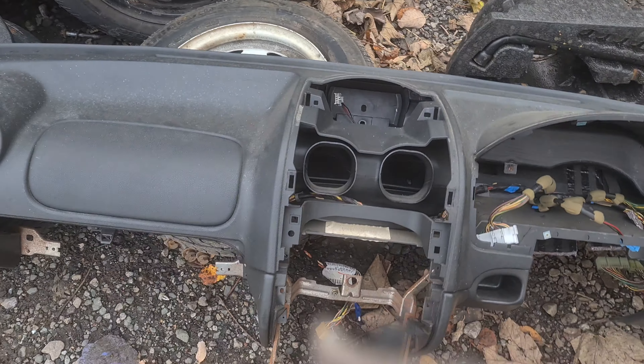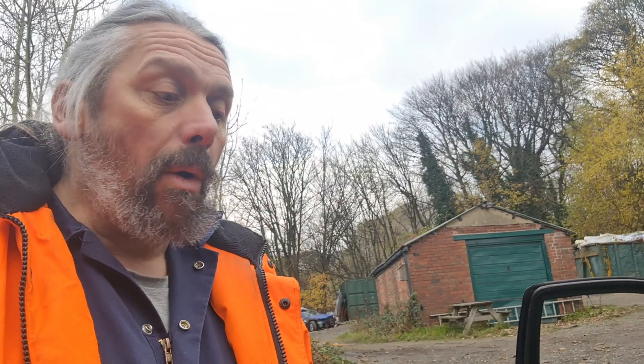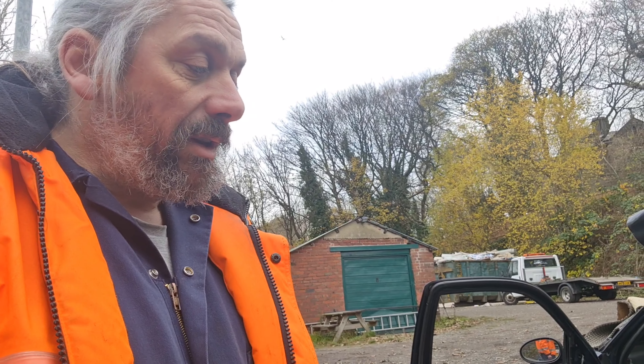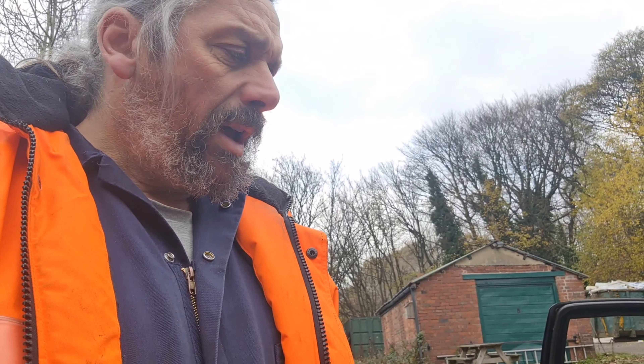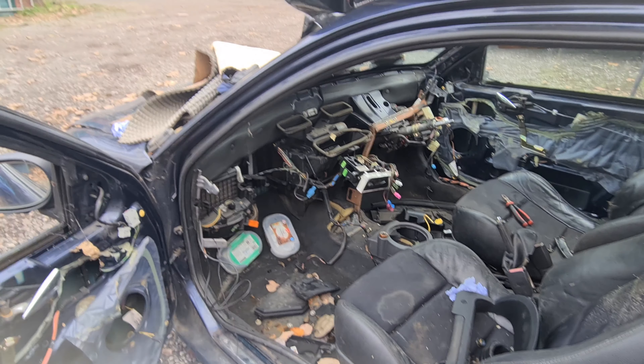Look, I've taken out the rear lamps - actually, they're called clusters. I was quite surprised because a while back I had loads of those, and then yesterday I realised I only had one for the driver's side. So that's not enough, is it? The dash is out as well. Surprisingly lightweight in the Mk2 ZR, Streetwise and 25. There's nothing to it.